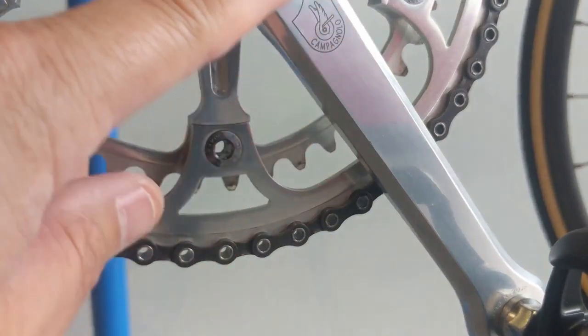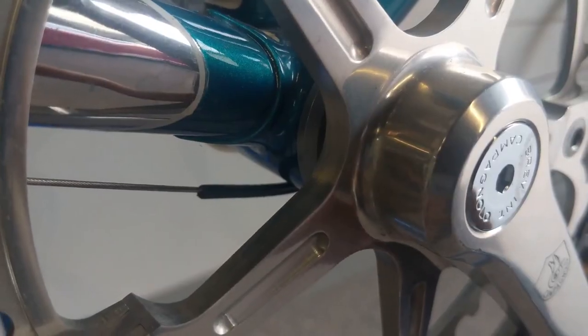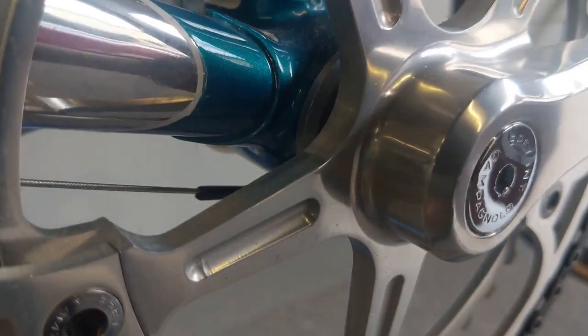Also, if you look at the crank — not a rub, not one ounce of rub anywhere here. It's perfectly smooth, no evidence of a thrown chain anywhere.